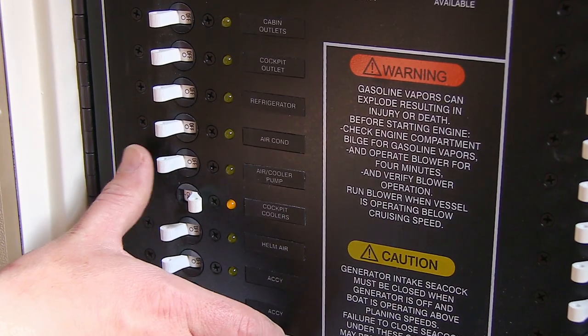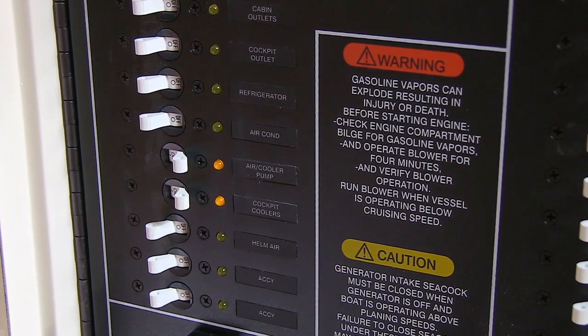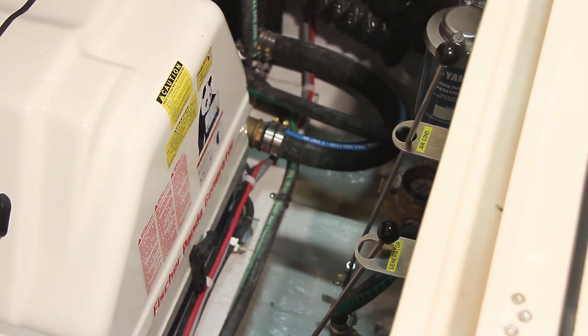To operate, turn the cockpit cooler and air cooler pump breakers on on the main cabin electrical panel. Open the air conditioning seacock in the aft bilge for improved cooling efficiency. Whenever the air cooler pump is on, just remember the seacock should be open.